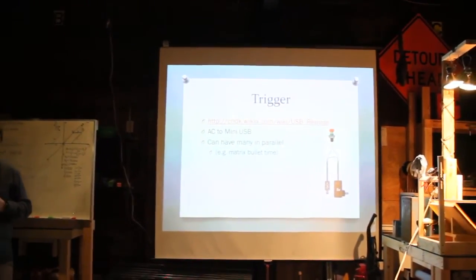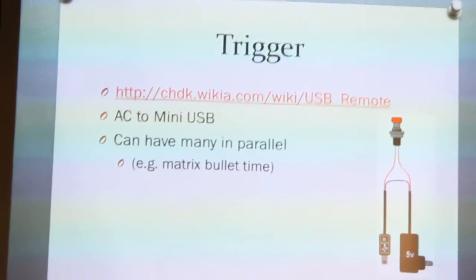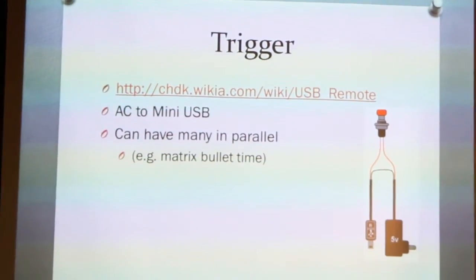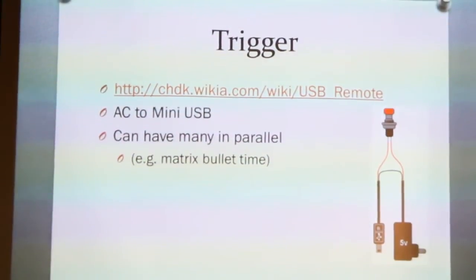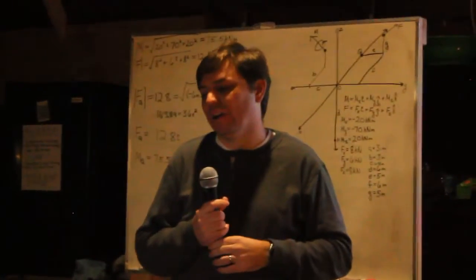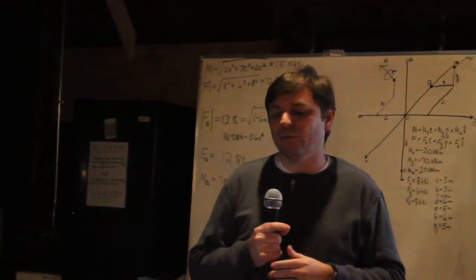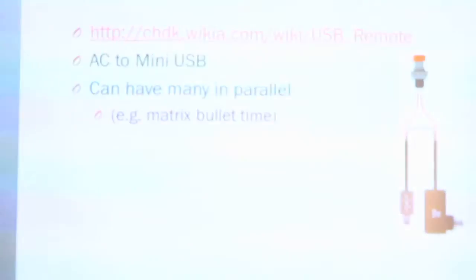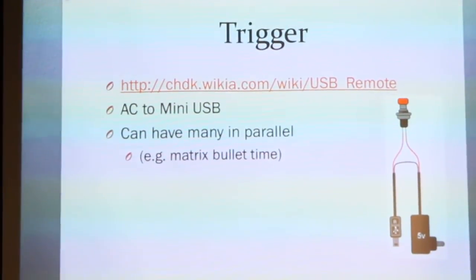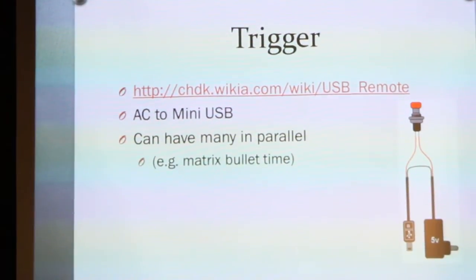The trigger is really simple. All you have to do is take a standard USB cable, strip it open, get to the red wire — which is positive — and put a switch in the middle of it. It's the standard 5 volts, around 200 milliamps. It won't power or charge your camera, but when you hit the button it sends a signal to take the image. I have it set up so a single power source with one switch controls both cameras running in parallel.